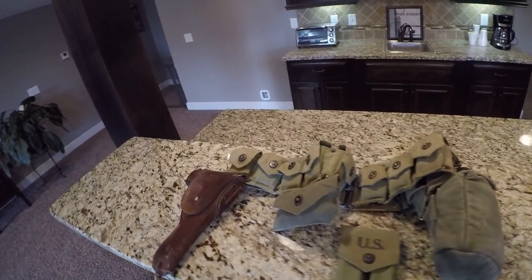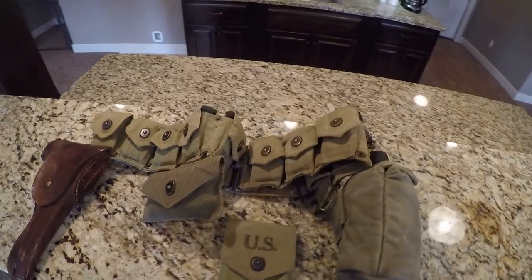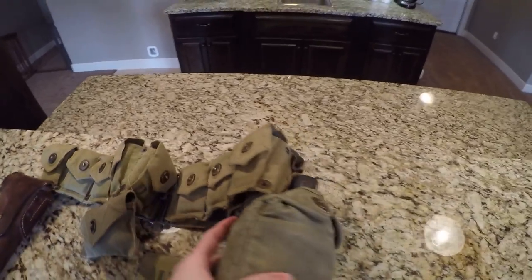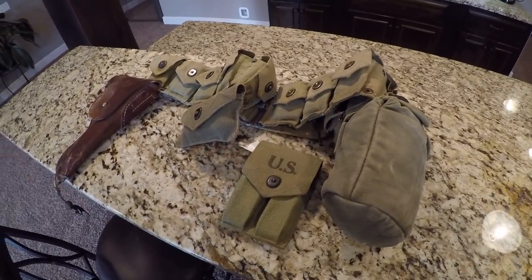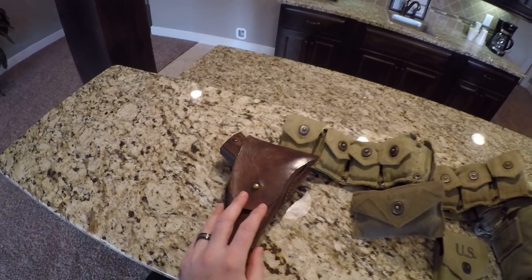Hey guys, we are back again. This time with the 1943 USGI ammo belt — med pouch, canteen, can, magazine pouch for two magazines, and the wonderful 1911 Colt 45.